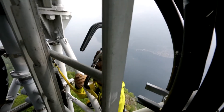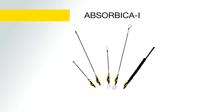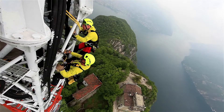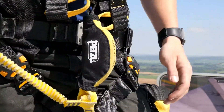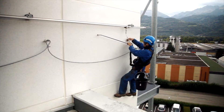The Absorbica line of fall arrest lanyards consists of the Absorbica I single lanyard and the Absorbica Y double lanyard. Each is equipped with a compact energy absorber and available in several different models to accommodate a wide variety of use configurations.